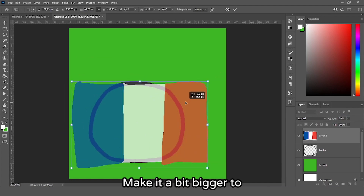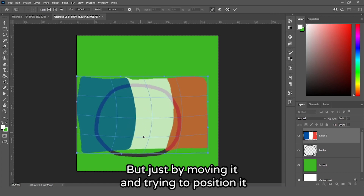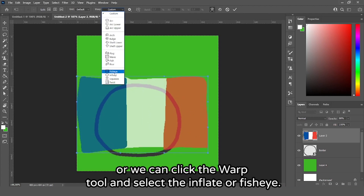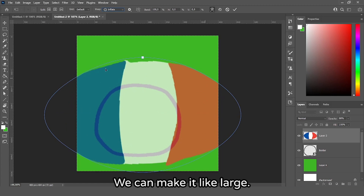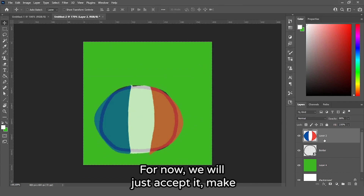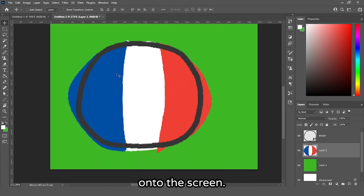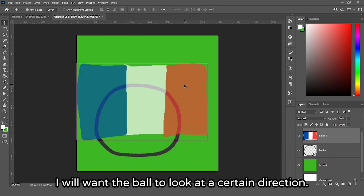Use Ctrl+T again, move the flag onto the ball, stretch it a bit, make it bigger, and center it. You can use the warp tool and select inflate or fisheye — this applies a bulge filter which you can scale down and try to match to your ball. If you want the ball looking right at the screen, this works great. I want the ball looking in a certain direction, so I'll press Ctrl+Z and use Ctrl+T again to position it so it's looking to the right. Turn opacity to 100%.